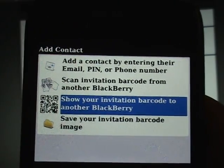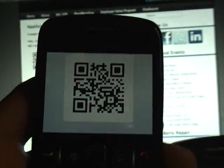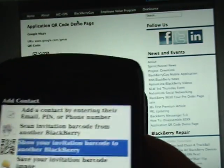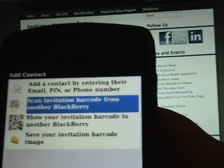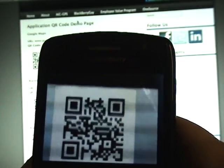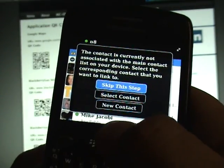So what we're going to choose is to scan an invitation barcode. What we've got here is the 8520 pulled up — so this is the barcode for the 8520. We're going to tell it that we're going to scan, and then the camera pops up, and then we just focus in here.